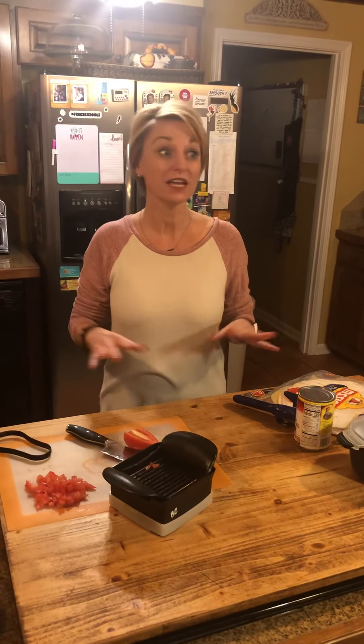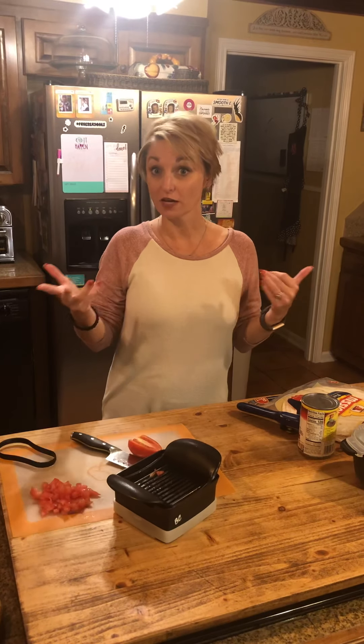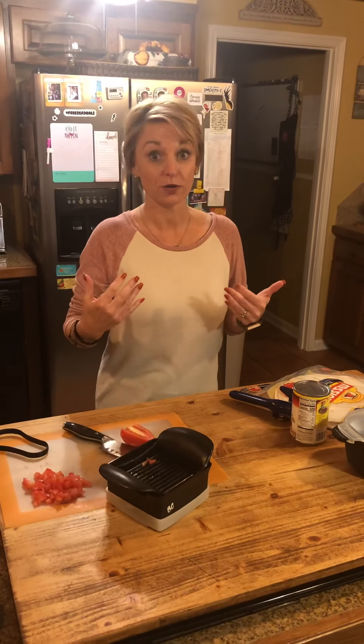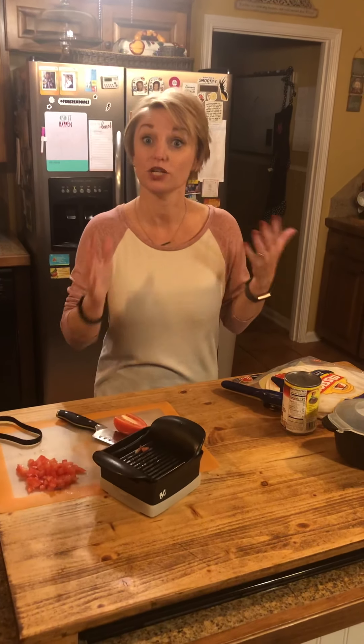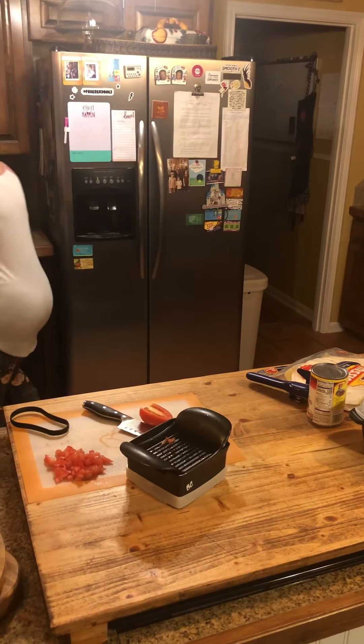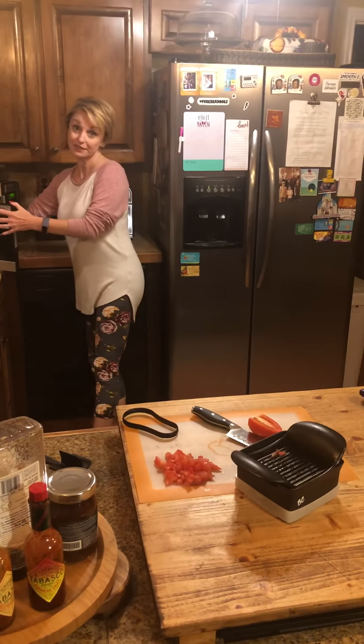Hey guys, remember I was talking about super fast and easy dinners? It's so much fun if everybody kind of shares what their go-to recipe is. Here's one that we use in my family often — we can change it up any way you want using a few products. Let me get the meat — it actually takes five minutes per pound in the microwave.